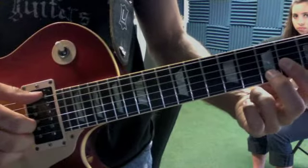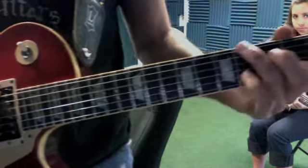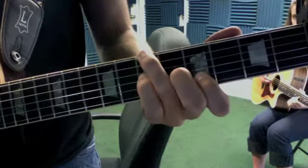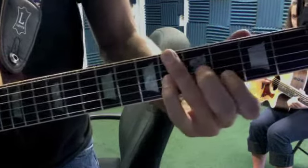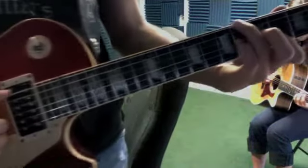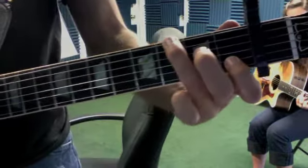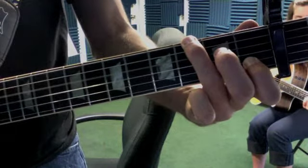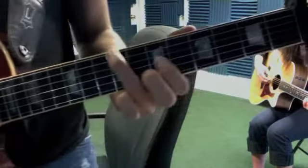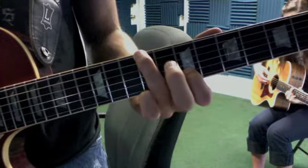Here's the fingerstyle technique. Then we're gonna go. Same pick pattern. Second finger is not doing anything.